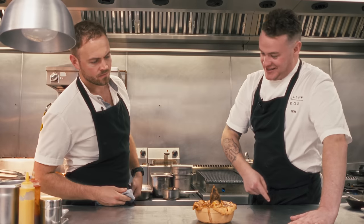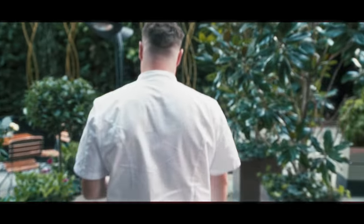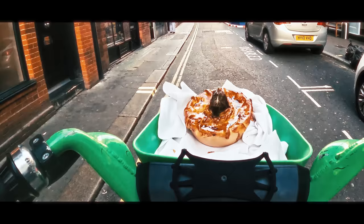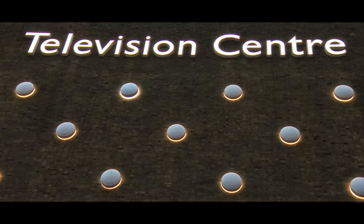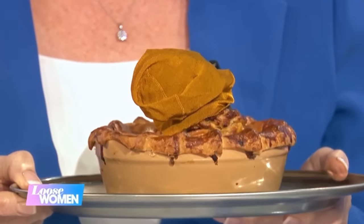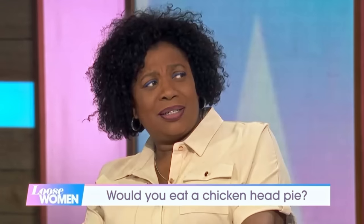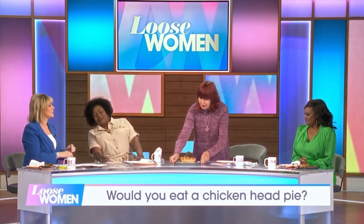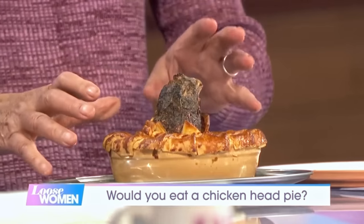Let's get this to the lovely ladies from Loose Women. This is a pie from a very exclusive London restaurant who are on a mission to make sure they don't waste any of the animal that they're cooking with. So this is the chicken pie. What I love about this — and I'm going to tell you why I think it's fantastic — is it's called beak-to-feet eating, so it uses every part of the chicken.